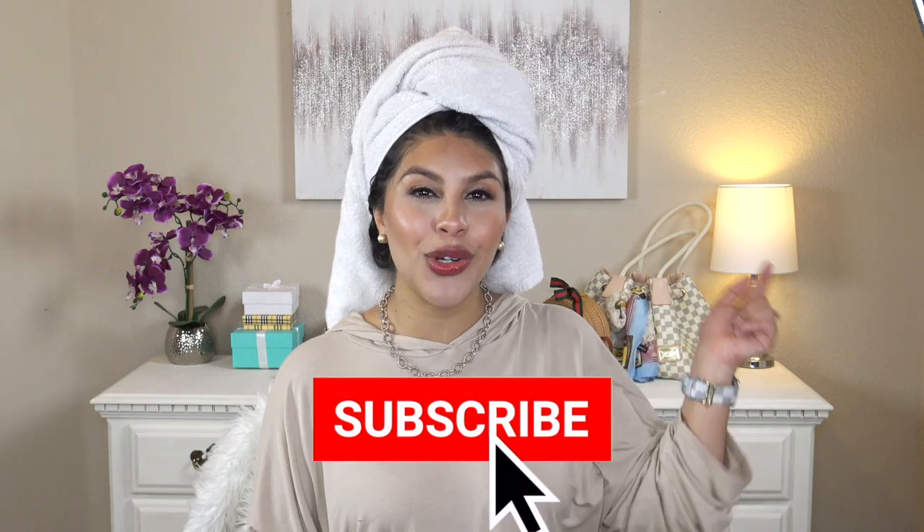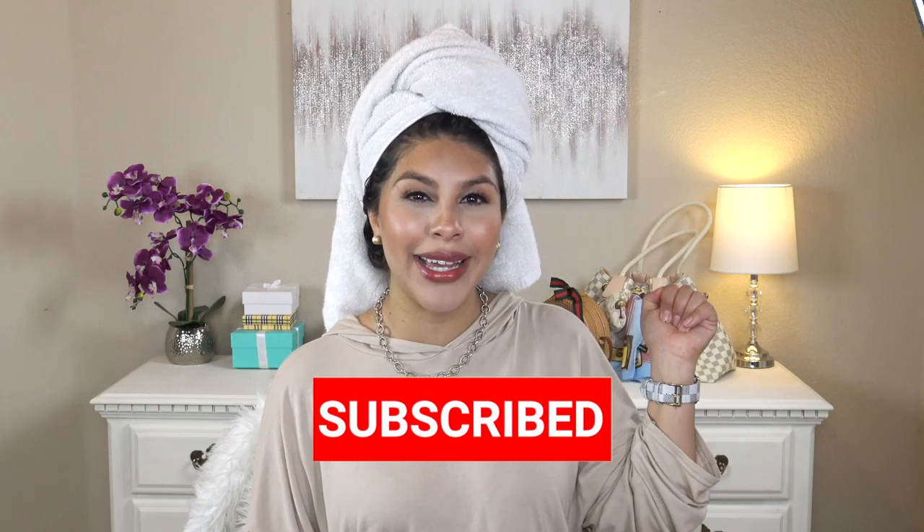I have a whole tutorial on my channel on how I use the Revlon one, so if you want a tutorial-style video using a hairbrush blow dryer, I will link that right up here and also in the description box. If you are new to my channel, my name is Deandra. I post lots of fashion and beauty content, all of which I keep affordable, so go ahead and hit that subscribe button.